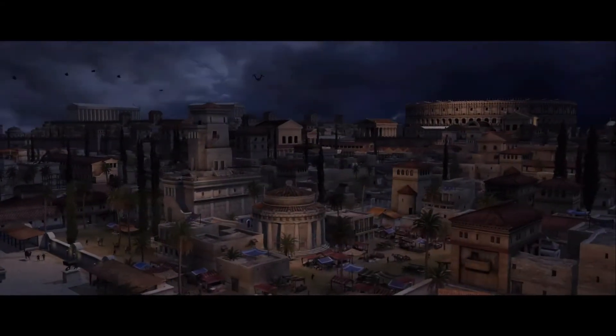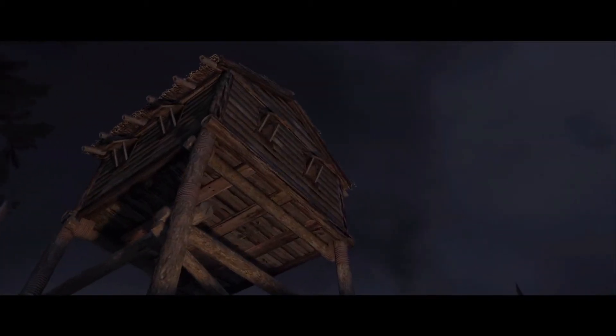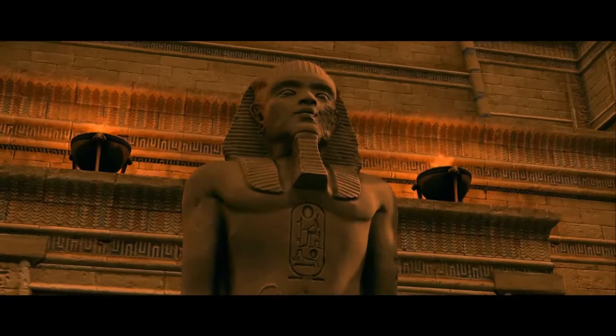Hello senators and legates. Welcome to Total War Tactics. Today we are going to take a closer look at a tactic which is shown to be very effective in real life. But now we need to figure out if it's actually good enough for Total War itself.